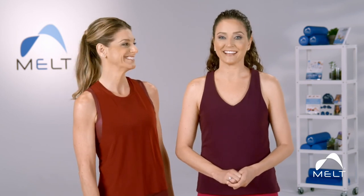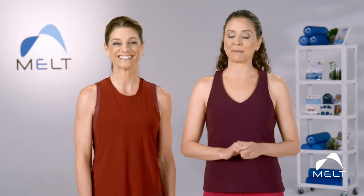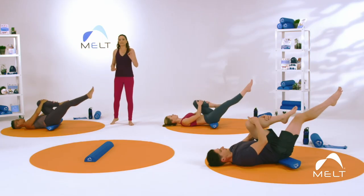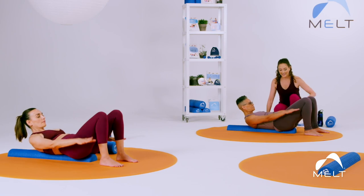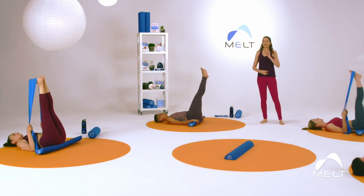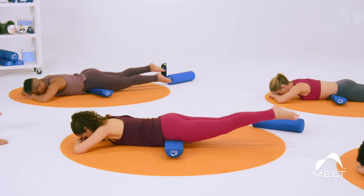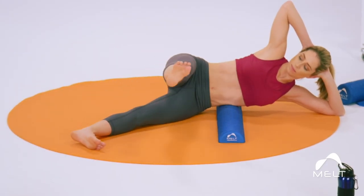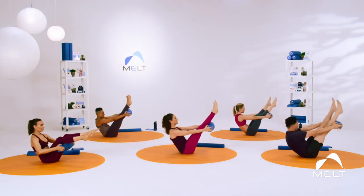I love the Half Roller. You're going to learn Melt moves that best prepare your body for Pilates mat work, and you'll learn how to use the Melt Half Roller as a prop in classical Pilates exercises. The intention of Melted Pilates is to improve the integrity of the challenging mat exercises and create a more efficient body to execute them.